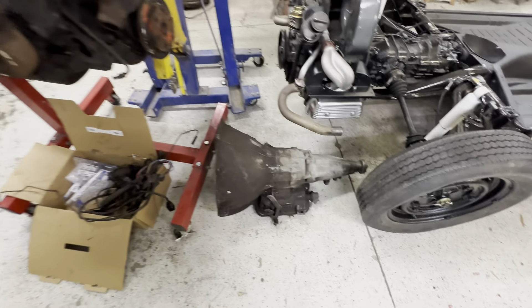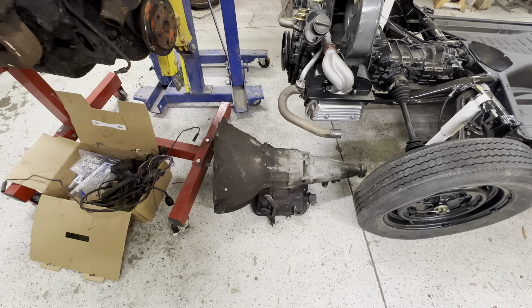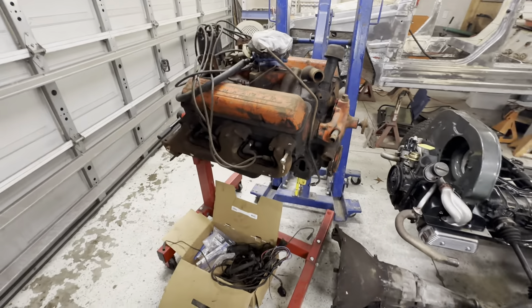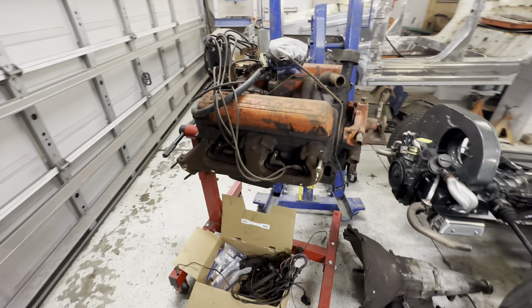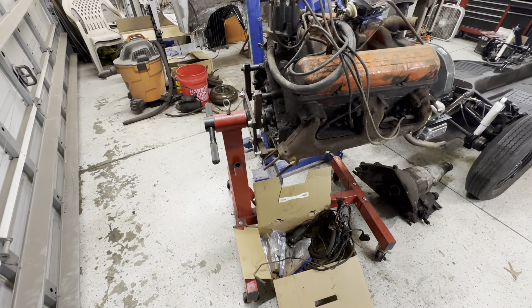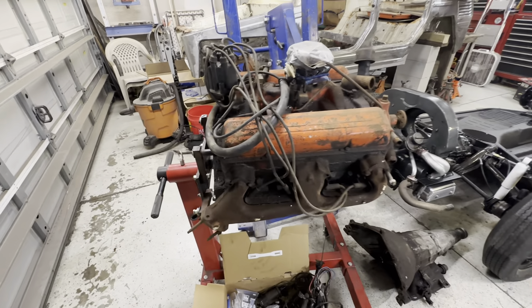We also picked up the Powerglide transmission. We've been working on this all day, honestly. When we got it, it was all connected, so we had to clean up a bunch of stuff and bag and tag everything to make sure we don't lose any bolts. But we have big plans for this little motor.